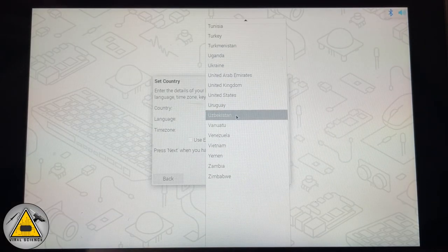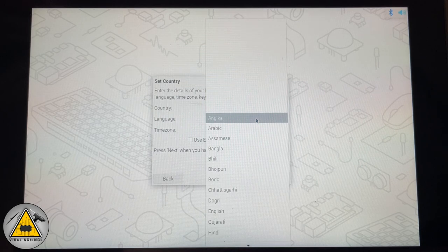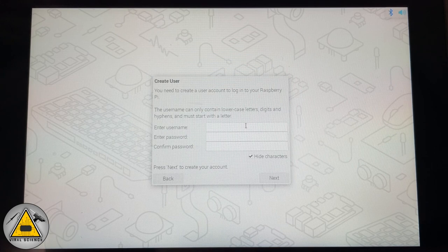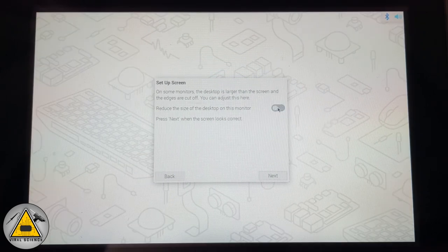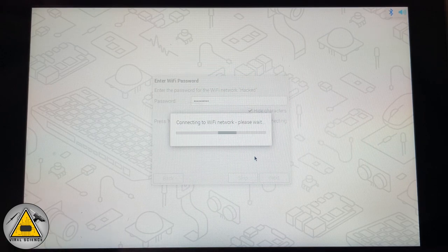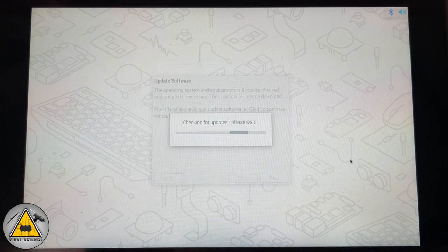On the very first boot, complete the setup: select your country, language, and time zone, then click Next. Create a username and password. Optionally adjust screen size. Connect to your Wi-Fi network so the system can update. Let the Raspberry Pi update completely — it will take some time — then your desktop will boot up.